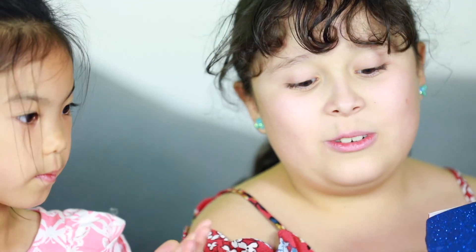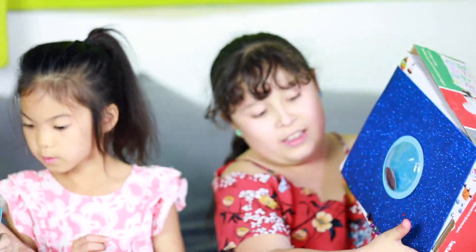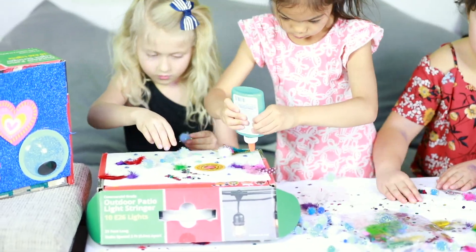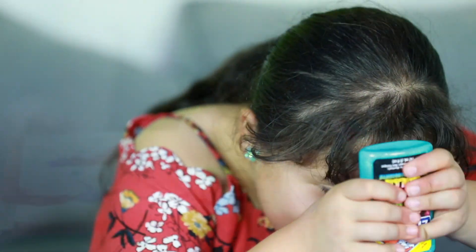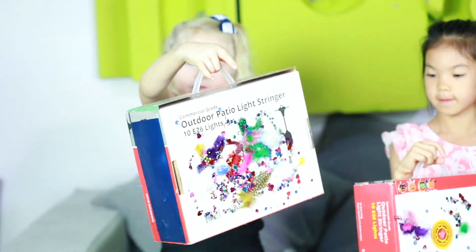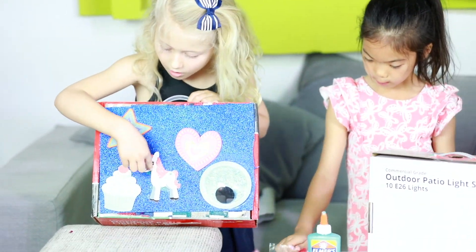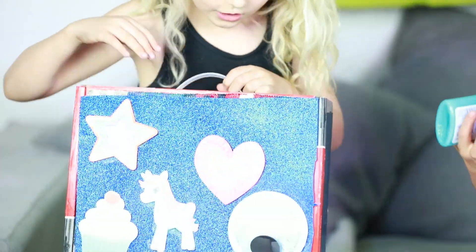Then I put some glue and then I put little sprinkles on top of it, and then I shake it, and then I towel it. So this is my finished purse. This is a unicorn cupcake star, or googly crazy eye.